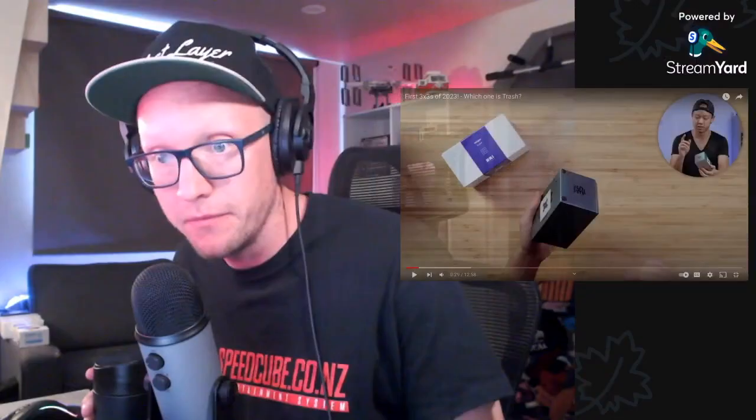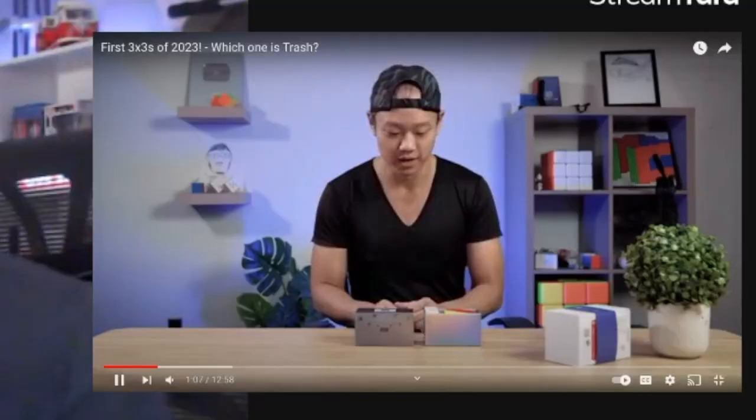Kind of looks like the GAN 11. That box is a very, very shiny boy. Let's get into them. I'm going to go with the more expensive one first - actually no. Come on Phil, let's try the Diansheng Solar. Sometimes I give cubes a hard time if they're like another version of a previous one. You always give cubes a hard time.